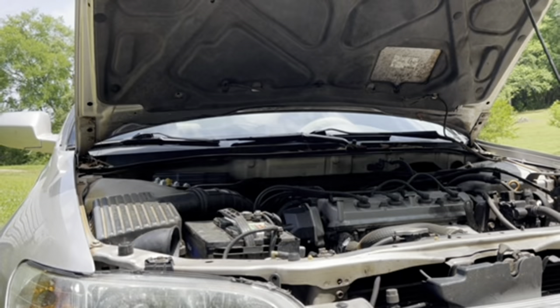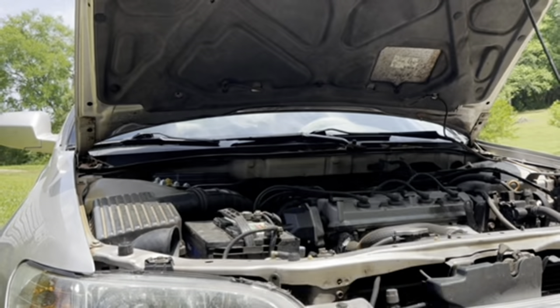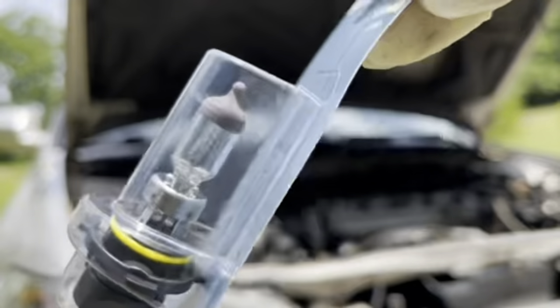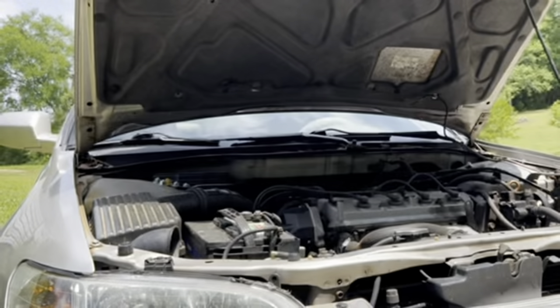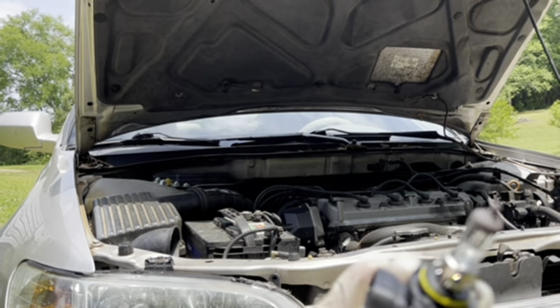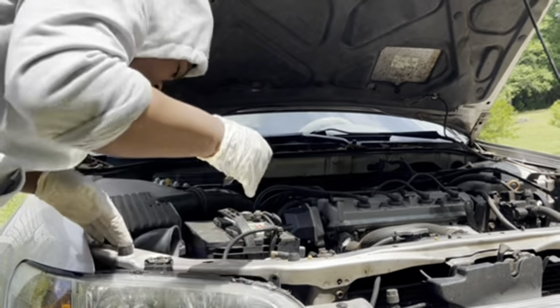So this is the old bulb right here. Now I'm about to get the new bulb, connect it, and put it back in. Alright y'all, here's the new bulb. I'm about to open it and connect it back to the connector and put it back in the bulb holder. And she said don't touch the tip of the bulb because it'll make it blow faster. So try not to touch the tip of it.